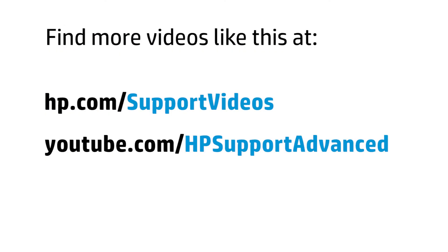You can find additional helpful videos at www.hp.com/support/videos and on our YouTube channel, youtube.com/HPsupportadvanced.